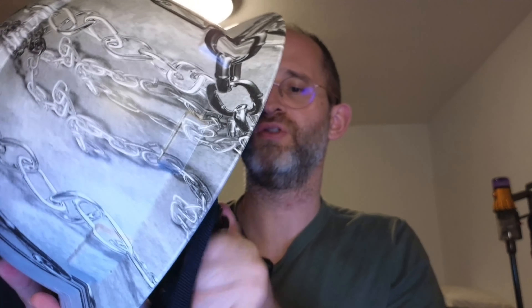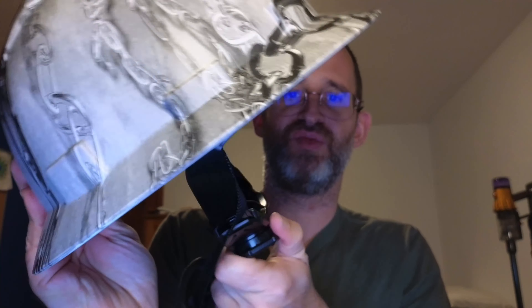It has an adjustable ratchet and a chin strap, so if you want to put this on your chin and strap it on, you can actually adjust this right here. And of course, I'm going to put this on and try this out here.